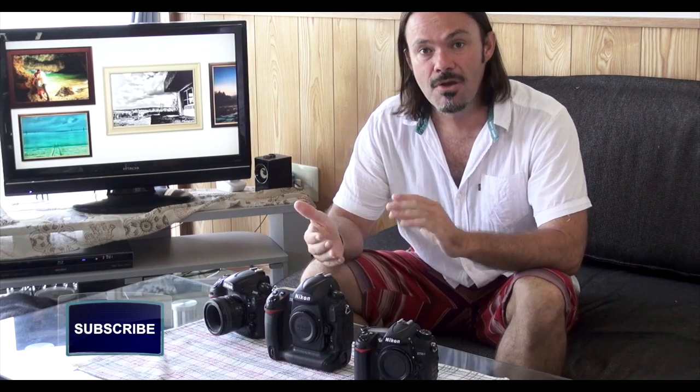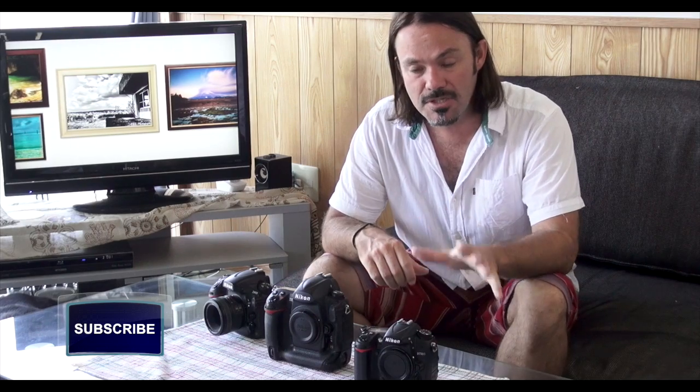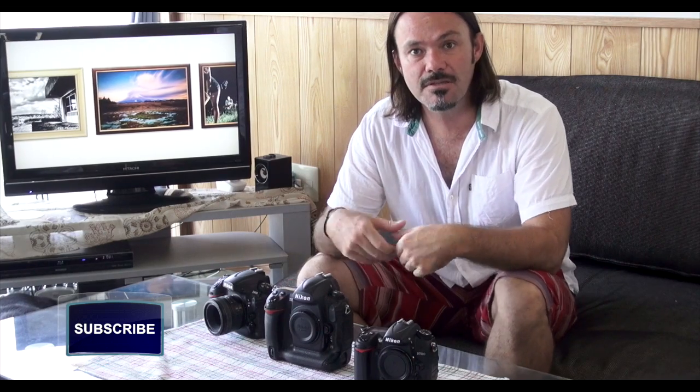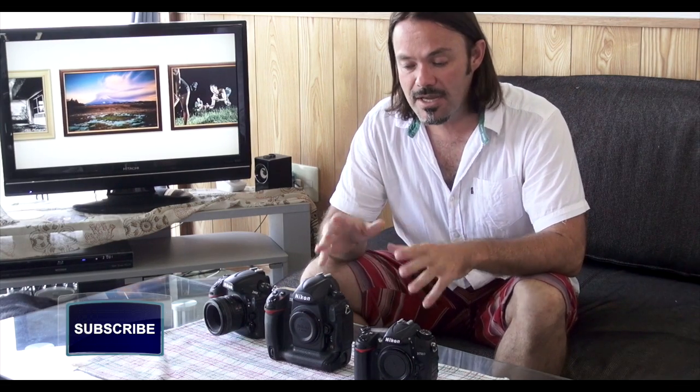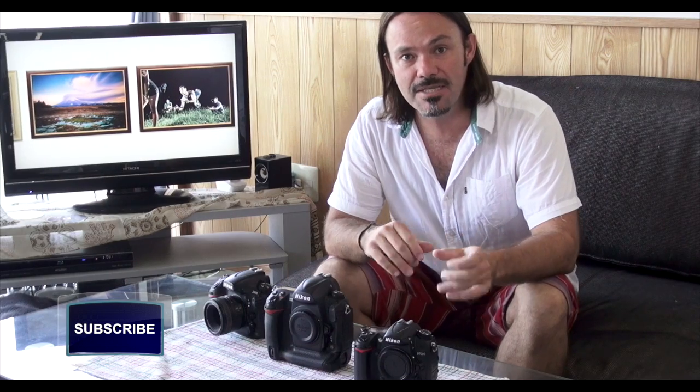With focus modes there are several different types of settings you can use to change the way the camera does focus — whether it follows focus or just focuses on one thing at a time. We're going to look at the newer system found on the D800, D610, D810, D750, D7000, and D7100, and also the older system for cameras like the D3S, D700, and D300S, to cover as many bases as possible.